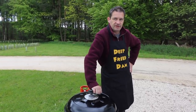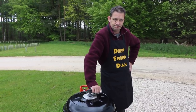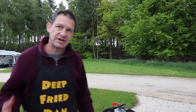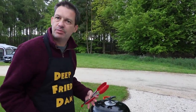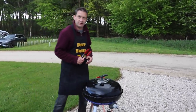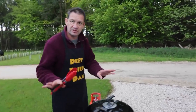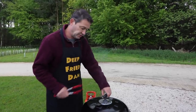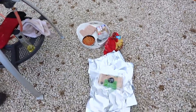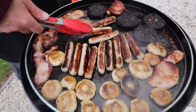This is how to make the ultimate campsite full English breakfast. I just want to say — Cadac, or whoever it is who said you can make a full English for ten people on this — you're having a laugh. It's impossible. I'm making this for me, and I might struggle, but there's only enough for one and a half people on this. I haven't even got most of the ingredients on yet — there's no way this will feed ten people.